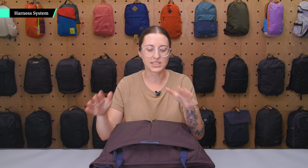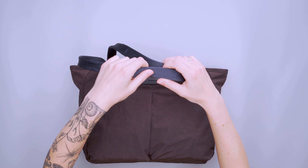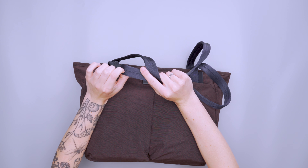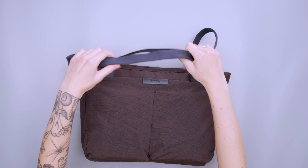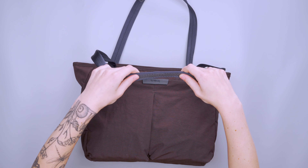The carry system is pretty simple — just a standard tote with two carry handles up top. The material is one single piece that was folded over and stitched on the bottom, so it feels really soft, sleek, and solid. On the bottom of the handles we have these little rubber grippies, which are designed to help it stay on your shoulder and not fall off — great for if you have a slippery jacket in the wintertime.